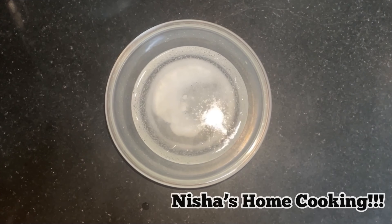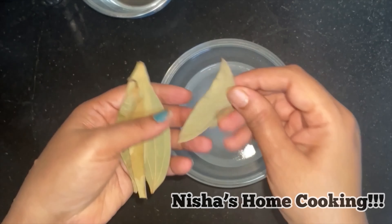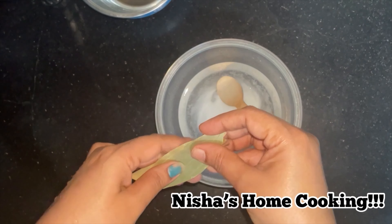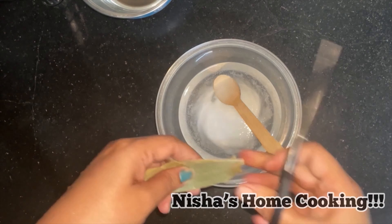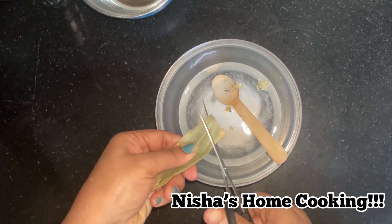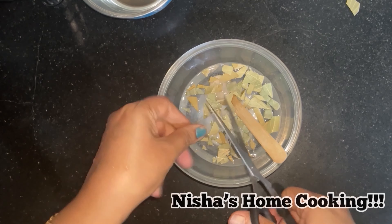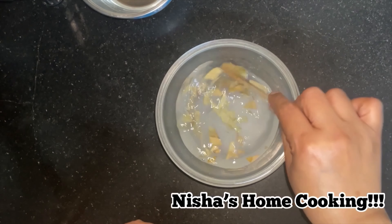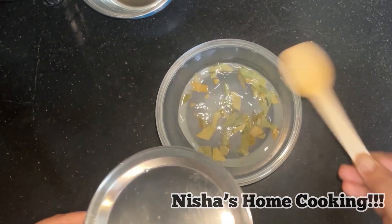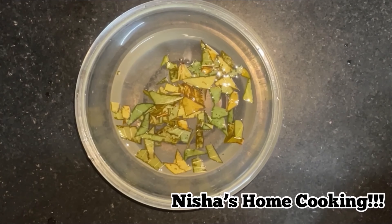In this video, I will try to make a special episode. You can put baking soda in a bowl and add 1 cup of water. Add 1 tablespoon of baking soda and 1 teaspoon of white vinegar.